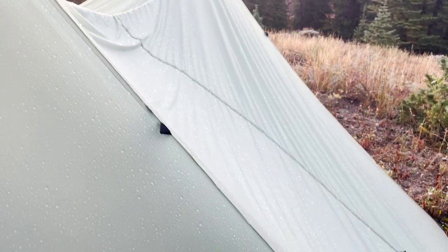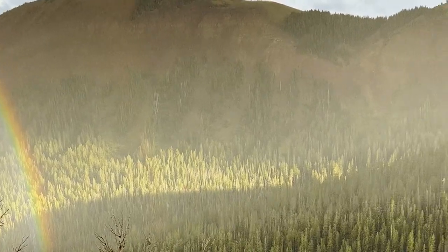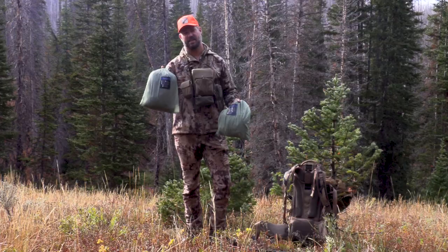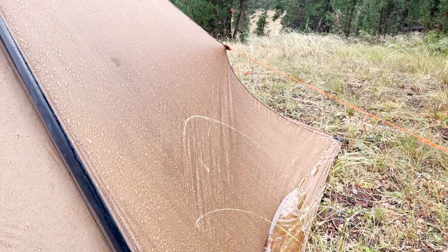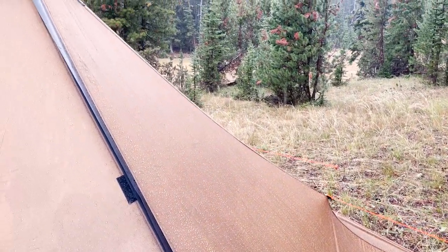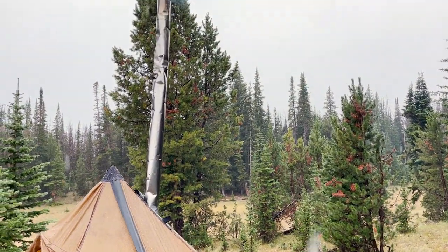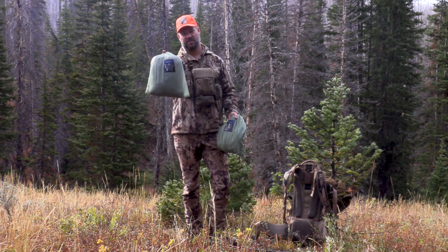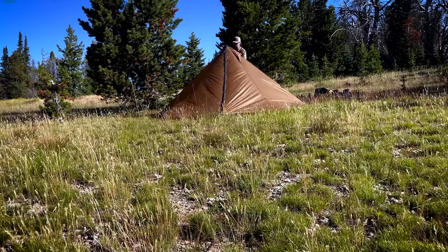On this particular trip I've been on, I got hammered by rain for the last two days — even though it's sunny down here — so I would definitely encourage you to bring the nest along. I'm actually comparing this right now side by side to the Seek Outside Cimarron that we had along. I've used the Cimarron for years; it's my go-to shelter. However, one weakness is that it's a single wall, so you can get some condensation. This nest right here will take care of those condensation issues for you.